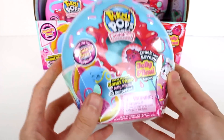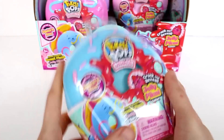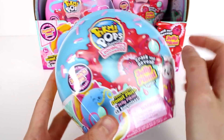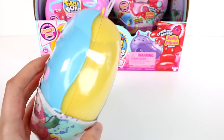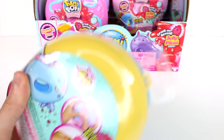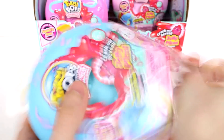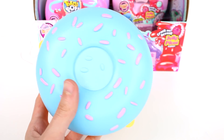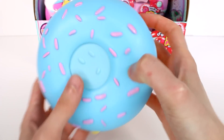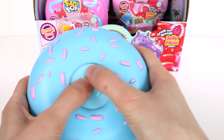There are a few different designs for the outer case, the little donut case. This is just one of them. We have blue frosting with pink sprinkles — so cool. Let's get this open here. Here is a better look at the design. Now this bit right here is where we're going to crack and reveal the Jelly Pikmi, so let's go do that first.